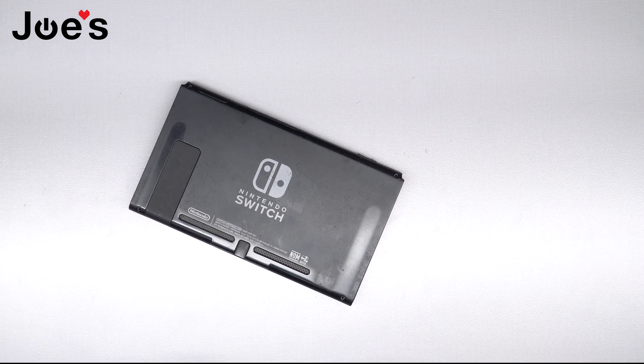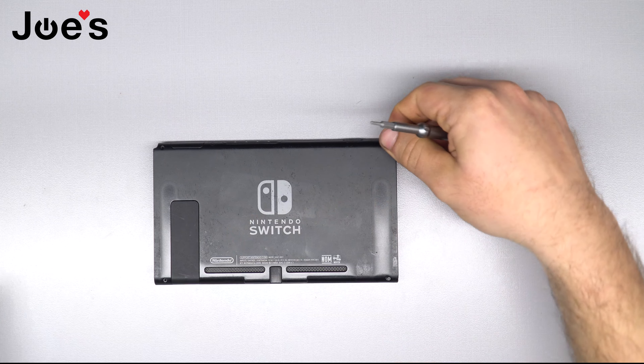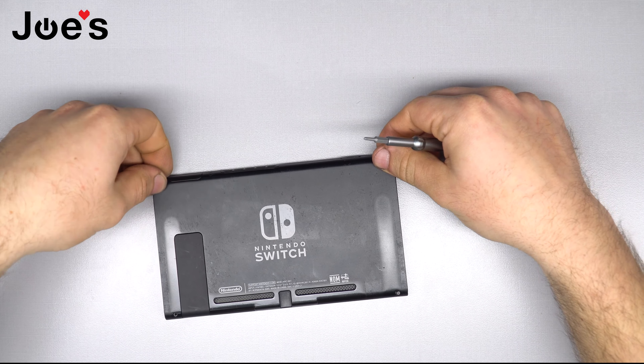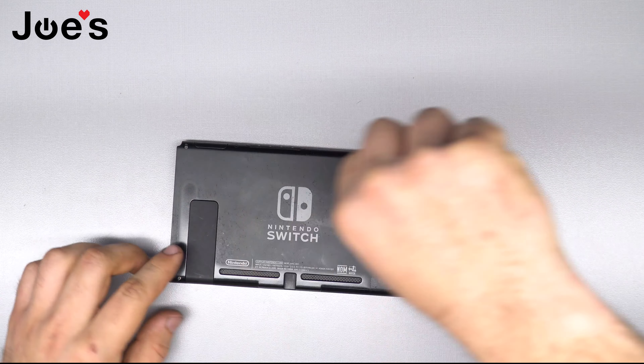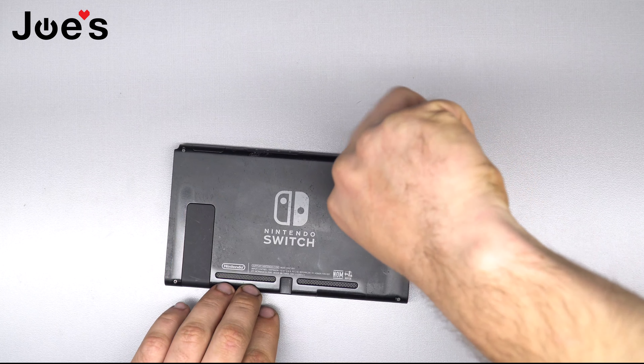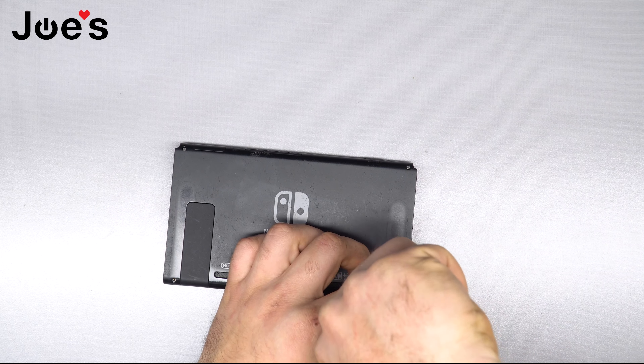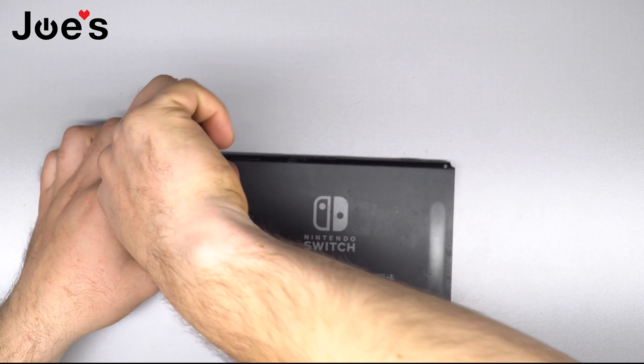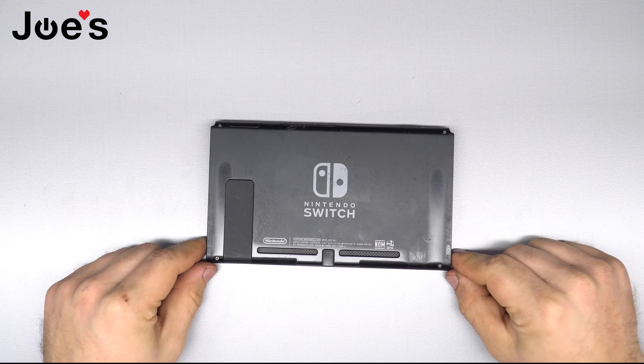Now put the Phillips bit screws on the sides back in — they'll be the biggest screws of the bunch. Then switch back to the Y-bit and place all those screws in. Once you've placed them all, just screw them in. Line it up straight and go down — once you feel it stop, there's no need to go any more, because you're screwing into plastic. Some pieces are metal, but not a lot of torque, because you don't want to damage anything. If you do, you're just buying more parts. Nice and easy does it.